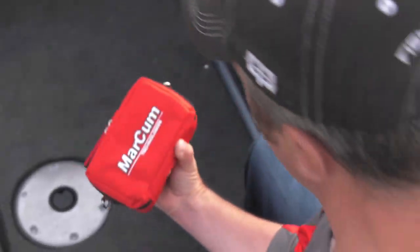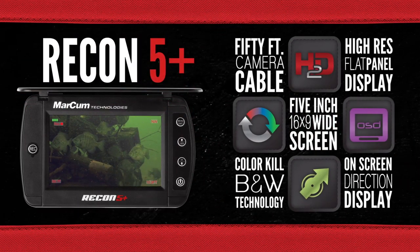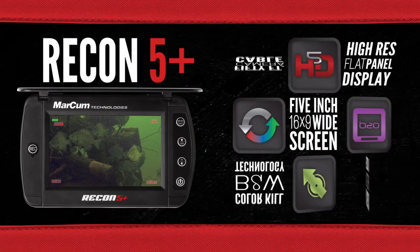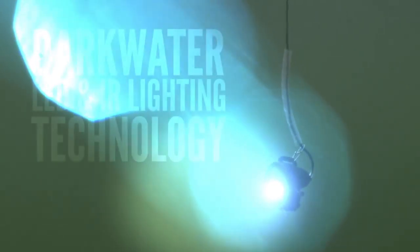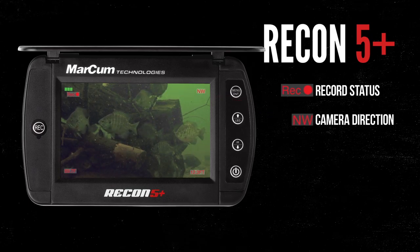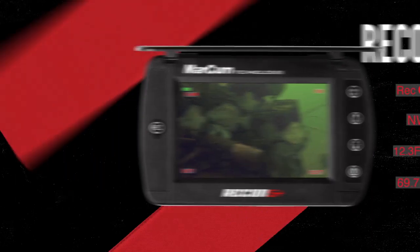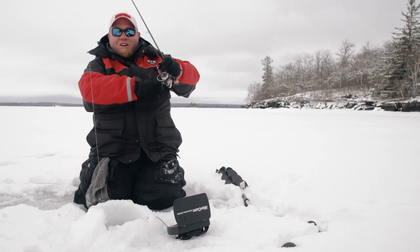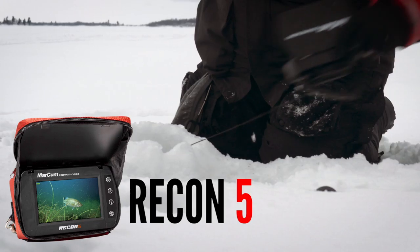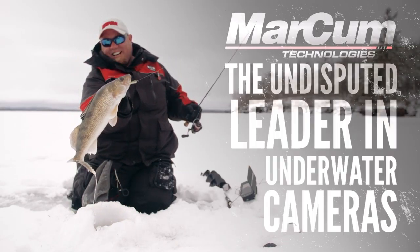Markham's new pocket-sized handheld underwater cameras, the Recon 5 and 5 Plus, use a 5-inch color display to deliver superior screen detail and employ a combination of dark water LED and infrared lighting to punch through the darkness. The Recon 5 Plus adds a built-in DVR and on-screen display for critical information, previously only available on full-sized underwater viewing systems. This winter, see what you've been missing with a Recon from Markham Technologies, the undisputed leader in underwater cameras.